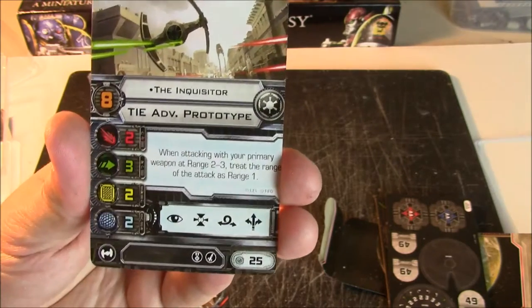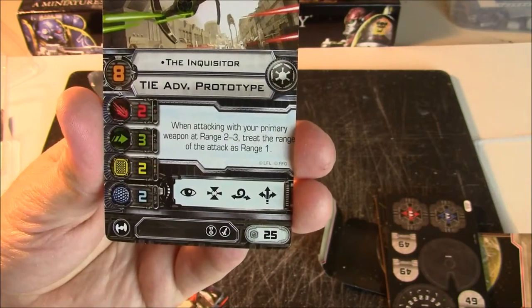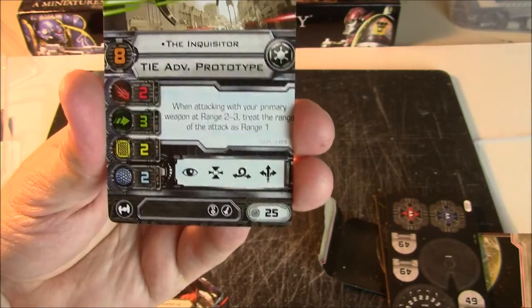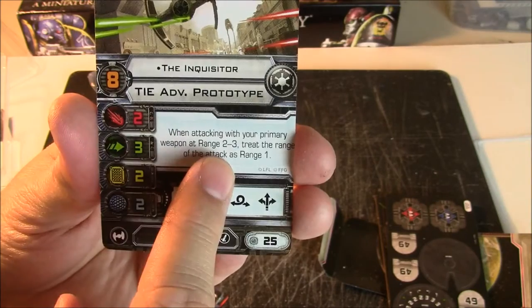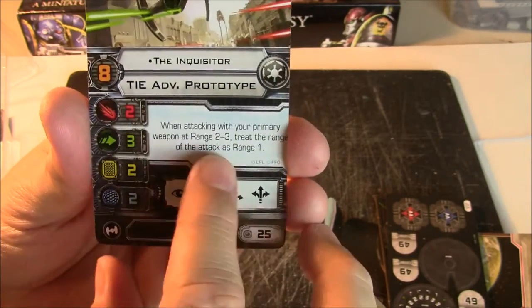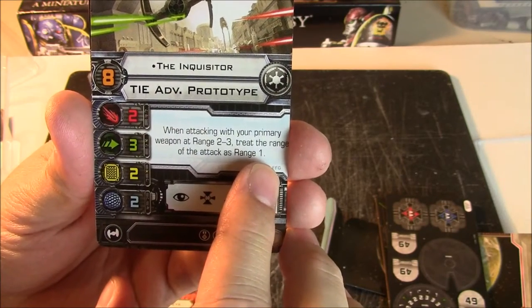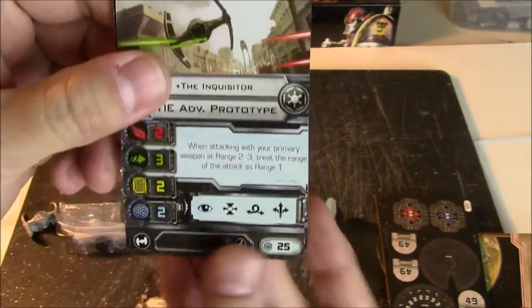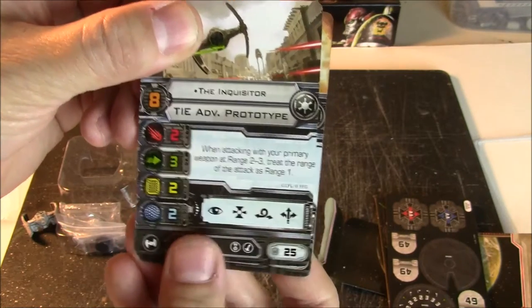The Inquisitor's special rule is: when attacking with your primary weapon at range 2 or 3, treat the range of the attack as range 1. He is 25 points. So even though your firepower rating is 2, you're always going to be attacking with 3 dice. And I'm wondering if treating it as range 1 means your opponent does not get his range 3 defense bonus. So that's pretty cool — he's always rolling 3 dice in his attacks.